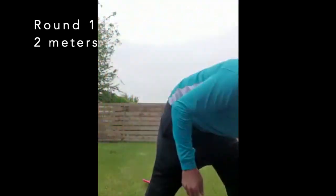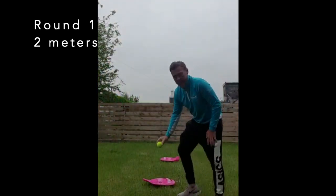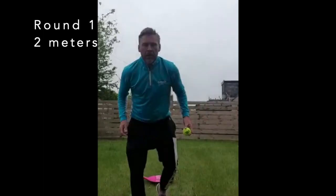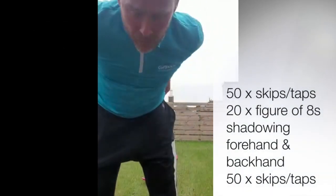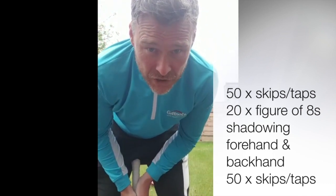If you haven't got a skipping rope, you can use a tennis ball and do toe taps — place it where you can see it and it's just toe taps on the ball. You do 50 of those as well, so it's 50 repetitions of either skipping or ball taps. Then you go into 20 figure of eights, shadowing the shot forehand and backhand as you go around the markers.